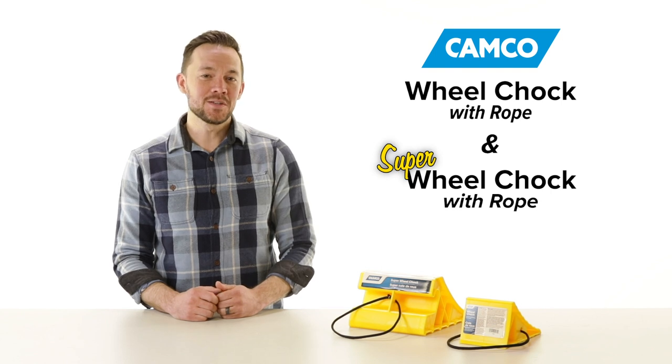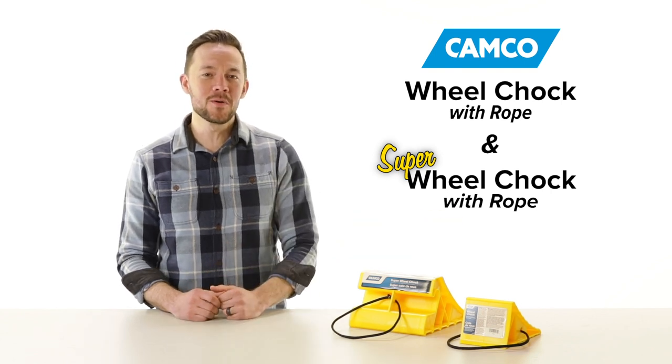So, get your Wheel Chalk with Rope or Super Wheel Chalk with Rope today.